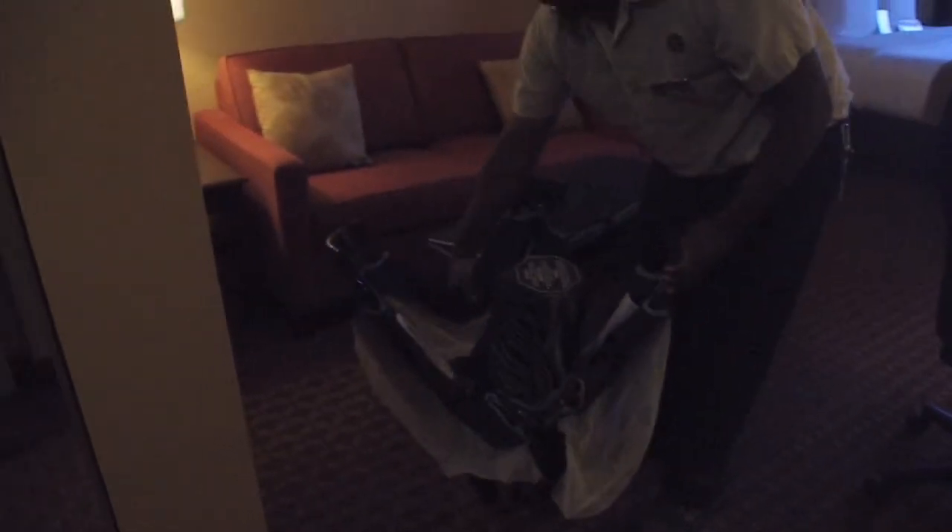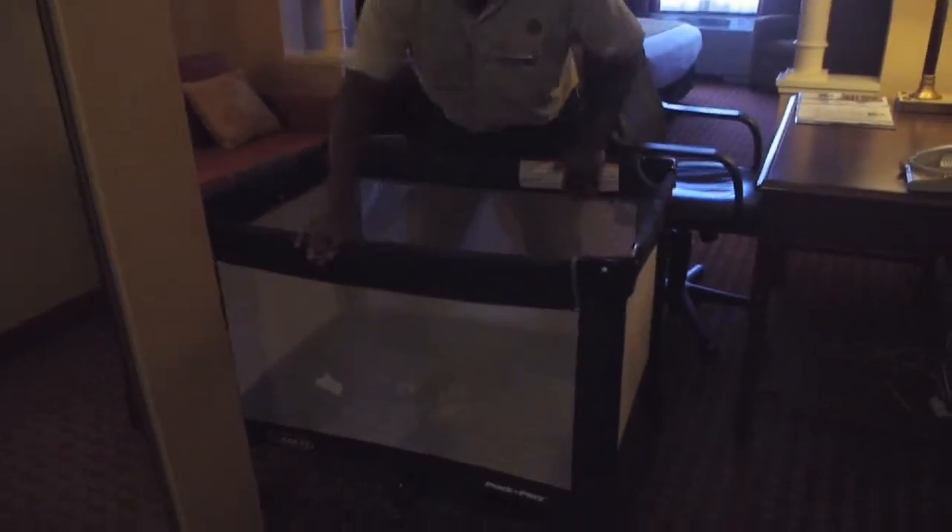You can pull the crib out. Stand it up. There are little buttons here — you can pull up and lock them. There are four sides you can lock. Everything is nice and locked. You can push down in the middle.